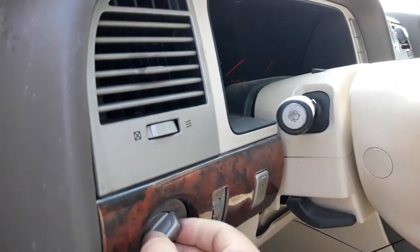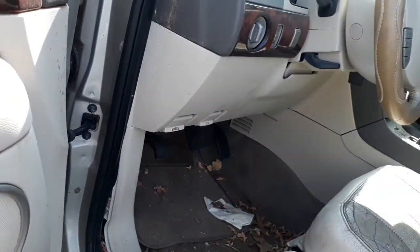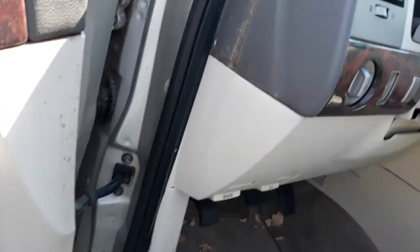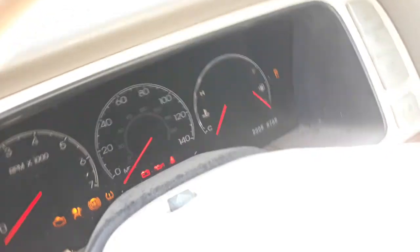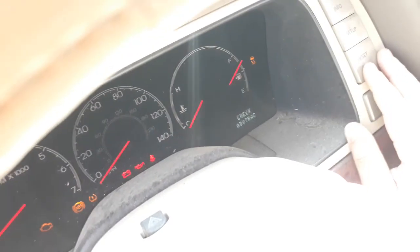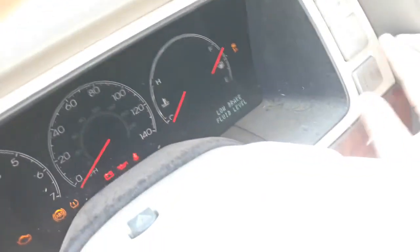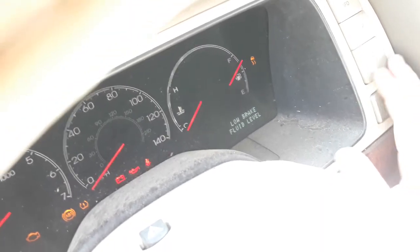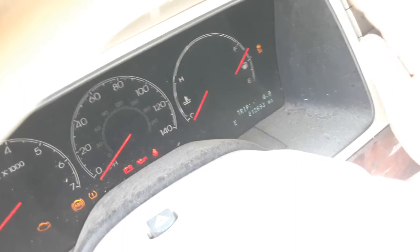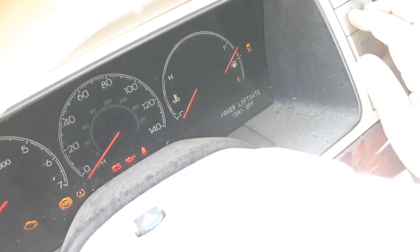Lock switch, lock switch — doesn't work on this either. I was trying to see if the liftgate was working. This thing has two hundred twelve thousand miles on it. Yeah, the lock switch doesn't work on this one, but maybe it's disconnected.